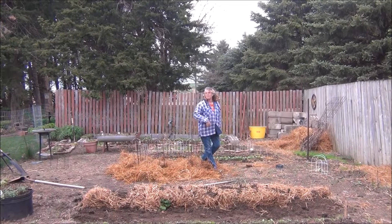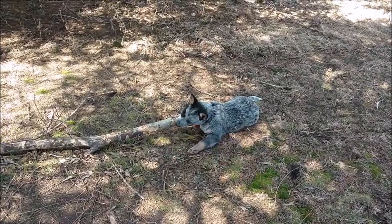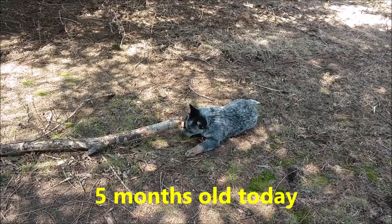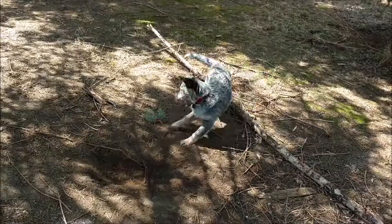I'll walk the mulch down because of the wind — I don't want it blowing away. I could also throw just a little bit of dirt or compost on there to weigh it down. Here's Willow, our ornery little blue heeler! Thanks so much for watching today. If you liked what you've seen, give me a thumbs up — I appreciate it as it grows my channel. Take care and we'll see you on the next video.